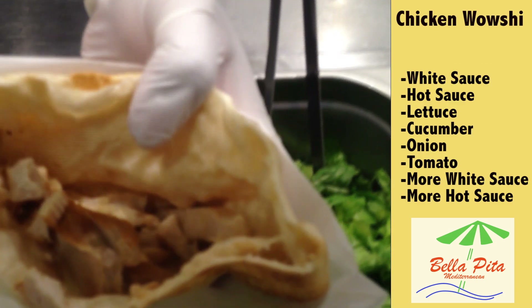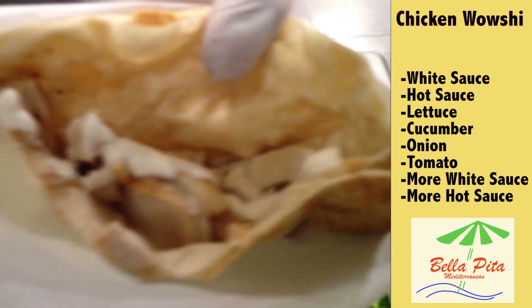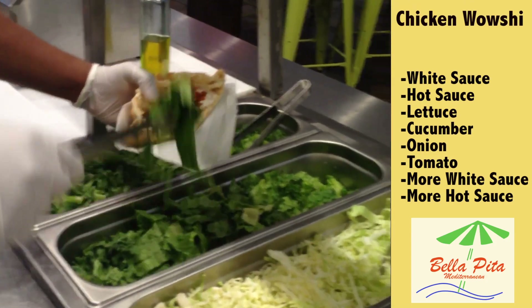Number one, you open up your wrap. For me I like white sauce — you get the white sauce, you put the white sauce first. Also some people like hot sauce; I get the regular hot sauce and you put a little hot sauce.